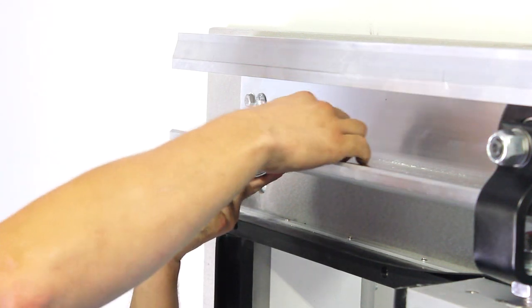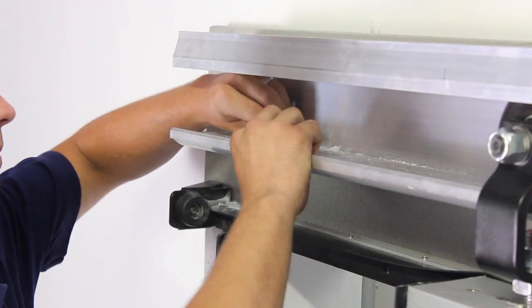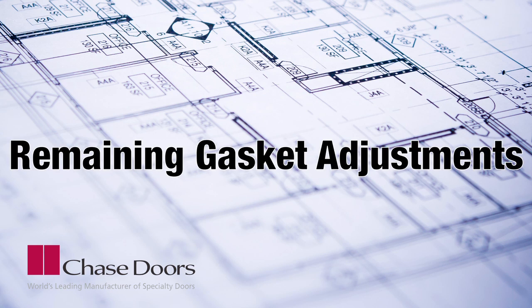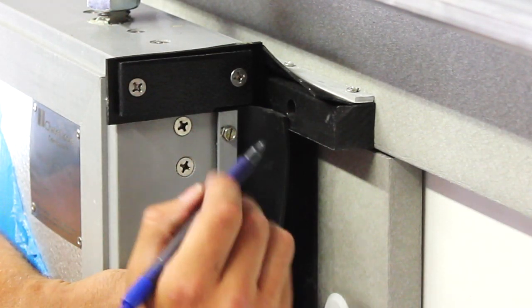Adjust the hold-closed bracket so that there is adequate pressure between the door panel and vertical seals. Once properly adjusted, make sure the bracket is securely tightened in place. Check to make sure that the door is sealed on all four sides.